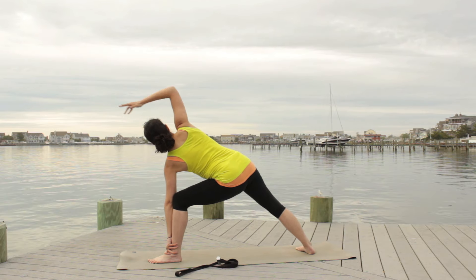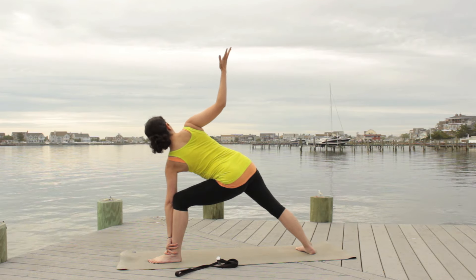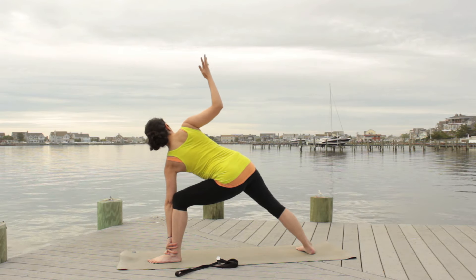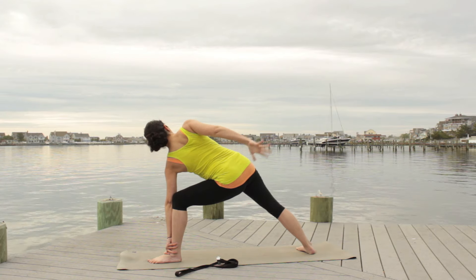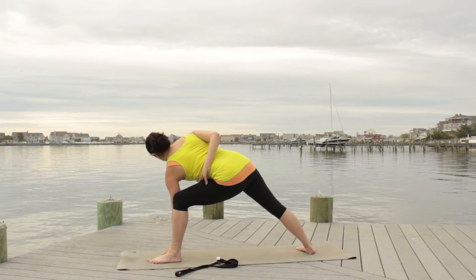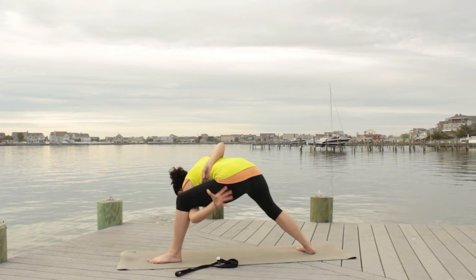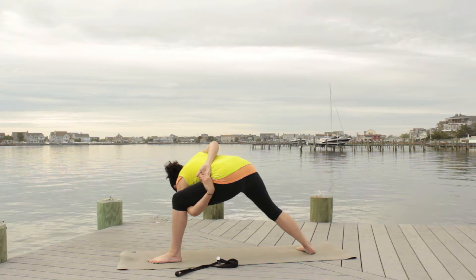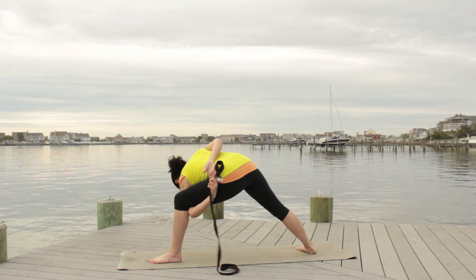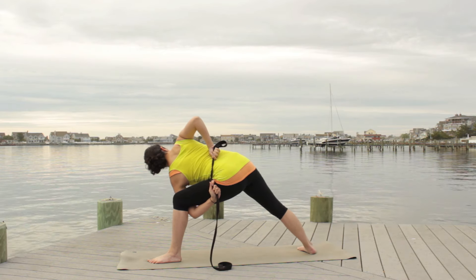Bend your elbow — remember to send the shoulder back as you send the arm behind you, reaching back. Avoid that inward rotation; send the arm back in a safer, more natural way. Then take your left hand, bend both knees, and wrap that arm around your leg, clasping hands, drawing the shoulders back as you lift. If you are not reaching the hands, grab onto the strap and you can separate the hands as much as you need to on it.